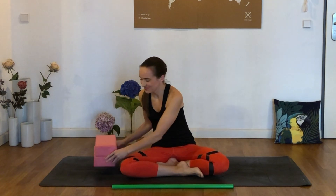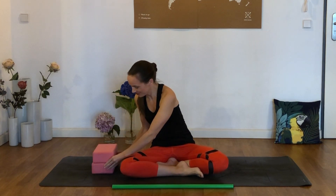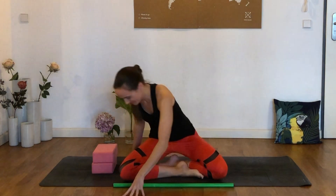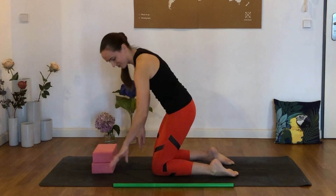For today, I would recommend having two yoga blocks handy, or stacks of books. And if you've got it, an exercise stick or something like a broom handle might also be nice for where we're going to start out. We're going to start out with a little bit of self-massage.